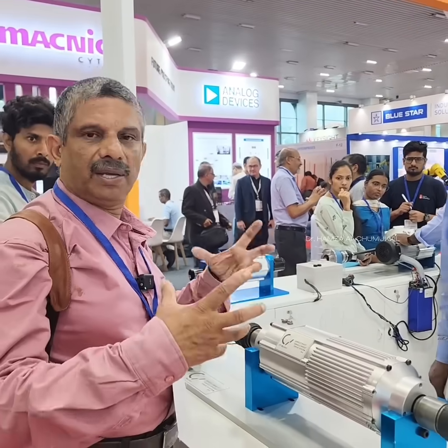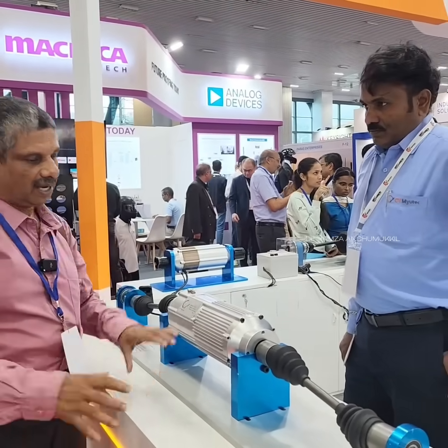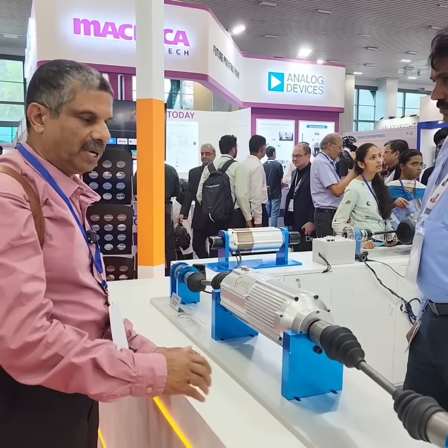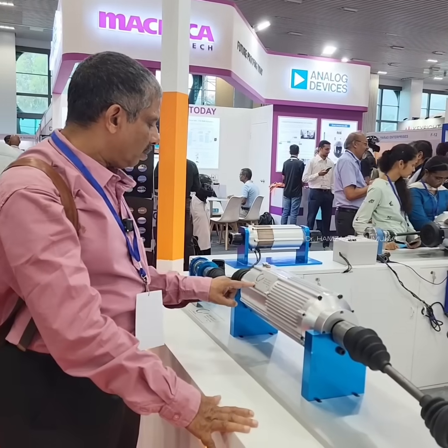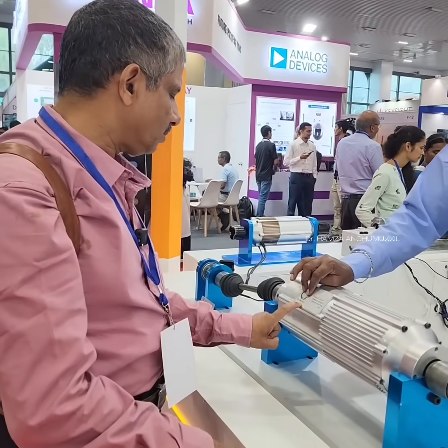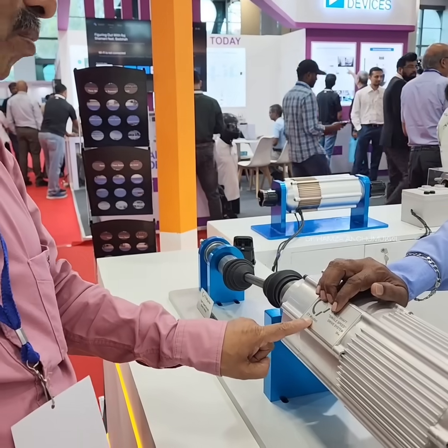So this is for a bulky vehicle — motor, gearbox, differentials, etc. This is a full compact target, an Indian company, a Madras company. This is a compact target. Is My Utec your company? Yes — C-Utec.